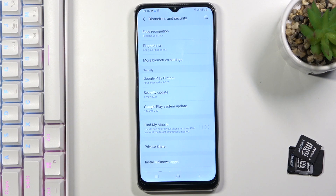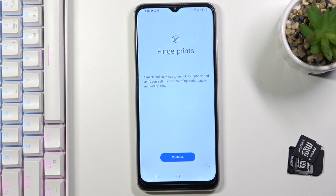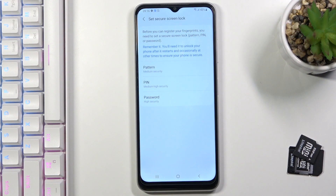Here you will notice fingerprints, so just tap it, and if you would like to add your fingerprint click on continue. First you need to set some backup to your fingerprint — it's going to be pattern, pin code, or password.